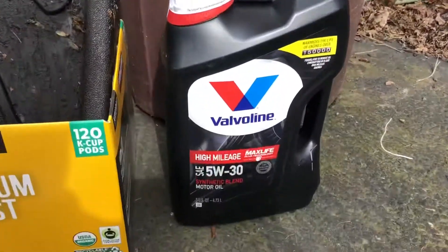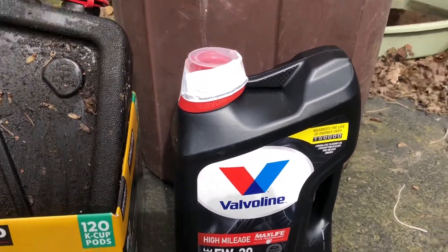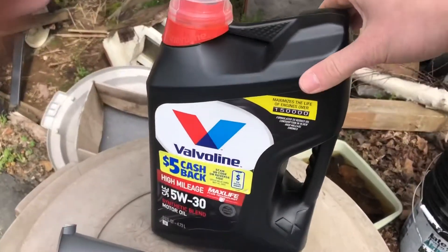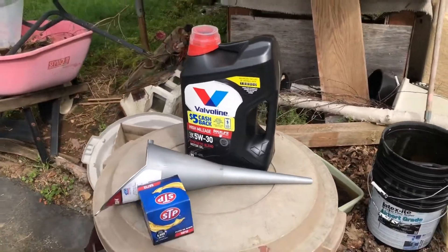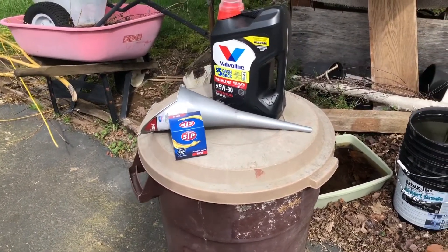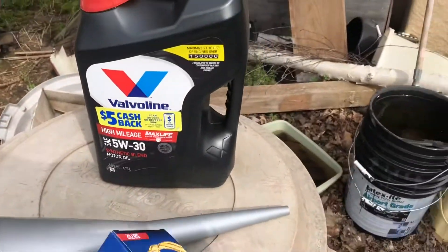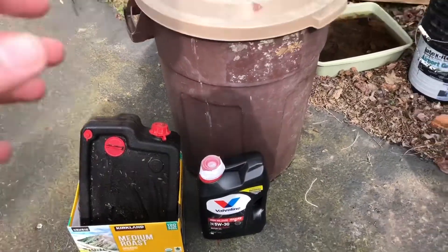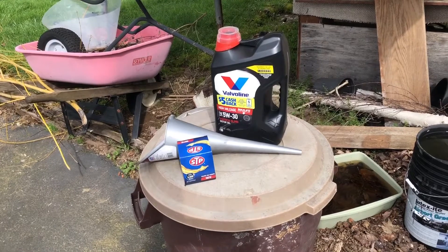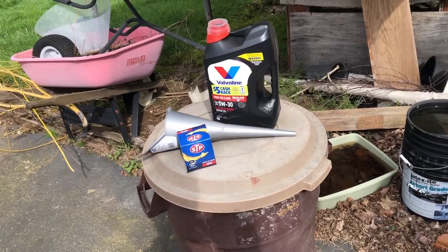Pay attention here: you're going to need 5W30 oil, which is the recommended viscosity for a Volvo XC70, and you need 6.1 quarts. This is a 5-quart jug, and I have some leftover from the last oil change. If you're doing this for the very first time on the 2.5 turbo, I recommend picking up two 5-quart jugs. It's a little more expensive up front, but you'll have extra oil and then just need to buy one 5-quart jug each time, using the residual repeatedly — that's the most cost-effective approach versus buying individual quarts.